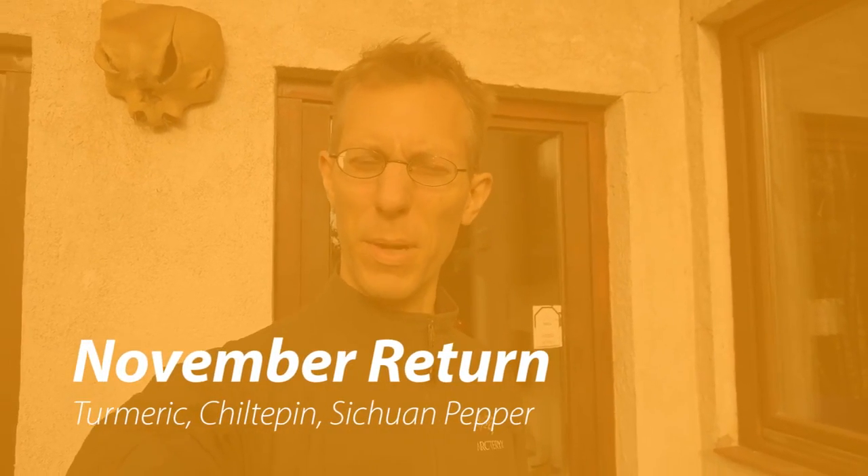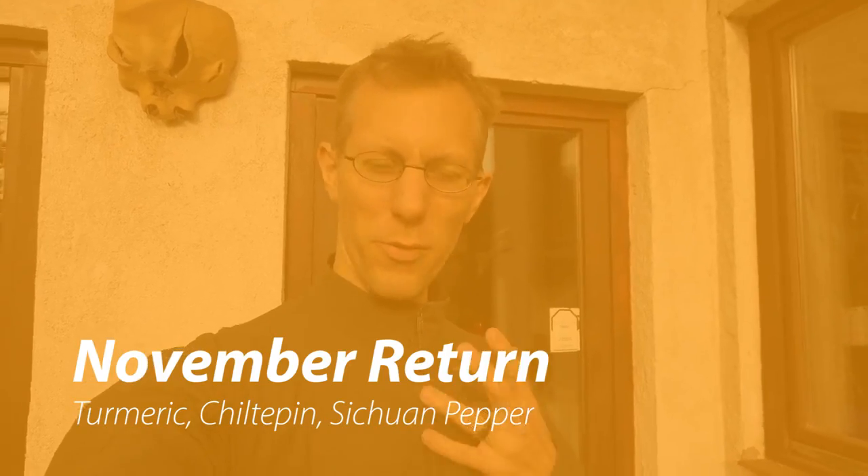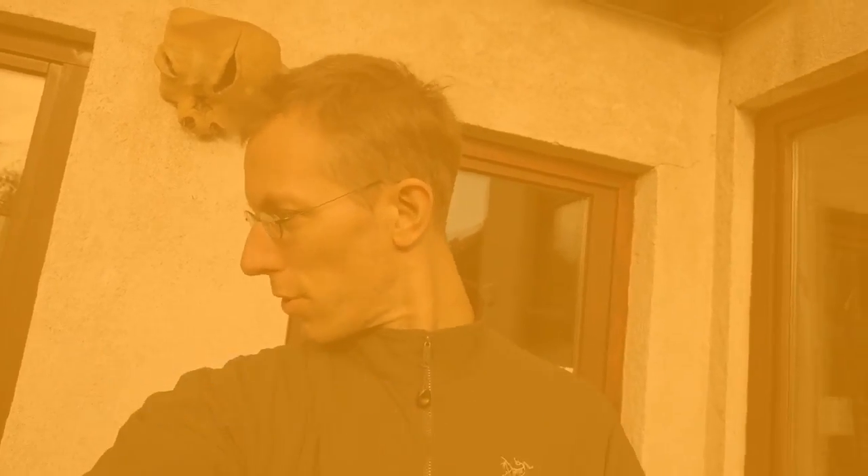I'm back in Pando for a bit from China. Finally time to get a lot of videos done and time to have a look around. I'm coming just in time to rescue my turmeric that I've already this morning put inside. Time to go and harvest Sichuan pepper. Time for a quick look around.